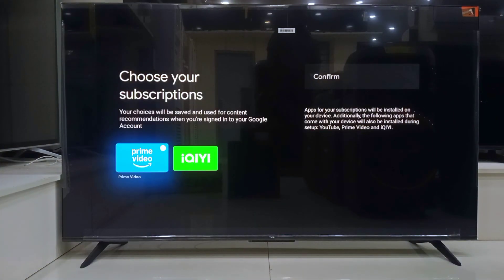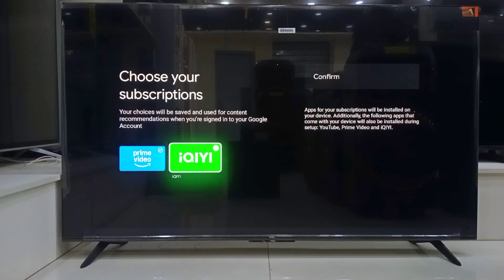Next, pick your streaming services. I chose Prime Video just for recommendations. Don't worry — it is not forcing you into a subscription. Just tap confirm and continue.